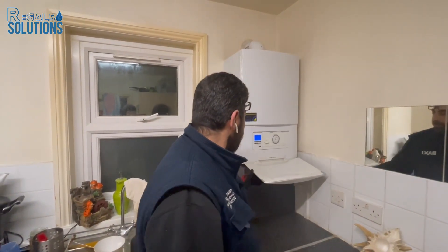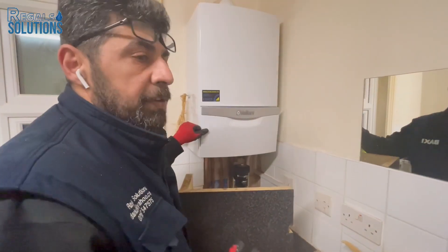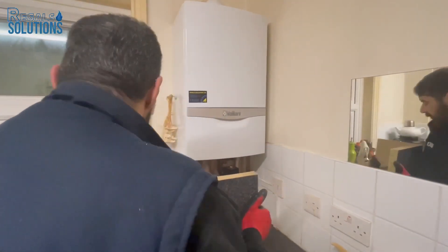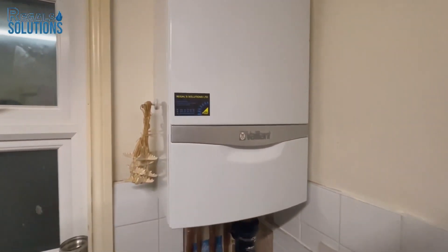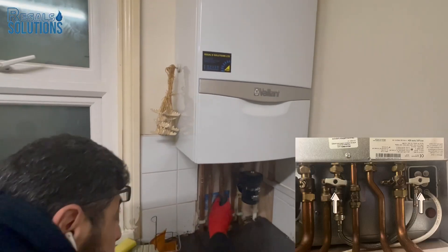I'll show you how to pressurize the system. This is a Vaillant ecoTEC Plus boiler which has got a built-in filler loop underneath. There are two gray knobs underneath the boiler.